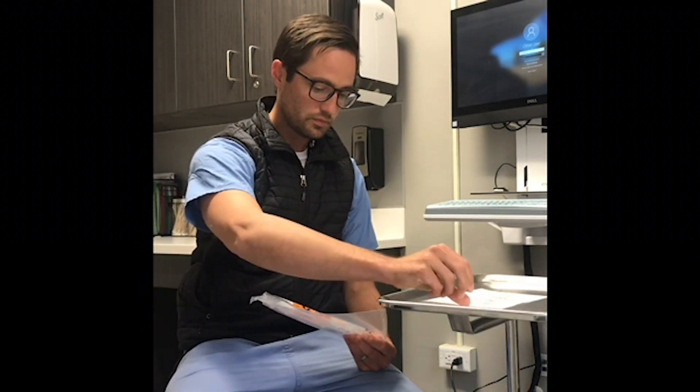When you check in at self-swabbing, you'll receive your packet. Inside your packet will be written instructions along with the actual swab kit.